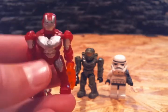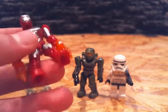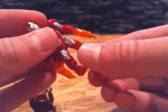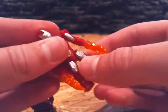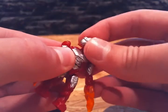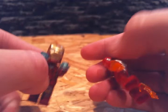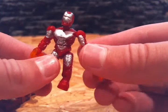And the Mega Bloks Iron Man figure is much better — a lot better. His knees can move, his elbows can move, his neck can move, like a normal human person. This LEGO minifigure is like a robot. The Mega Bloks one is like a normal human person.